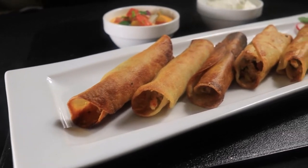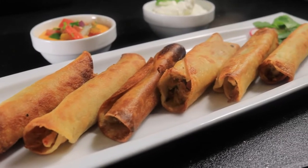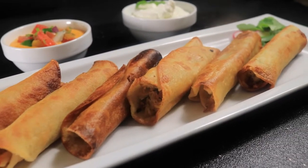I'm back again with another exciting video. Today I'll be making taquitos, also known as flautas or rolled tacos.